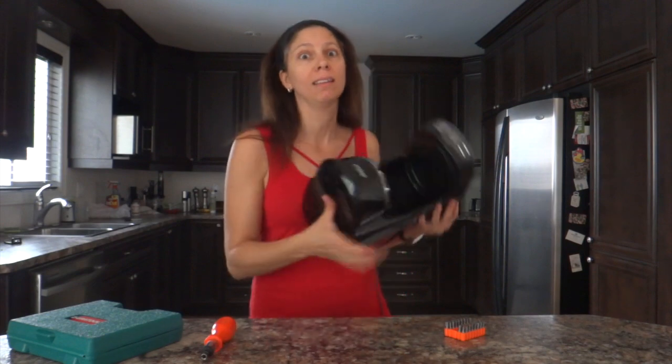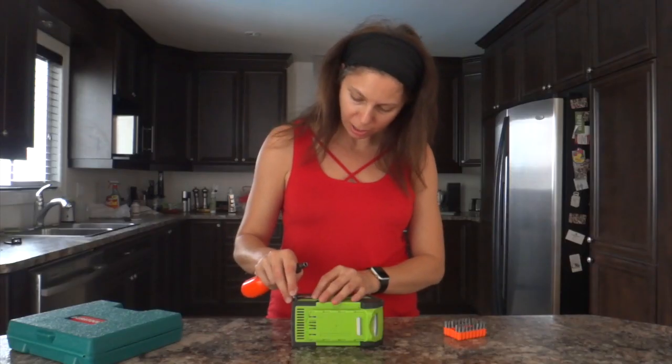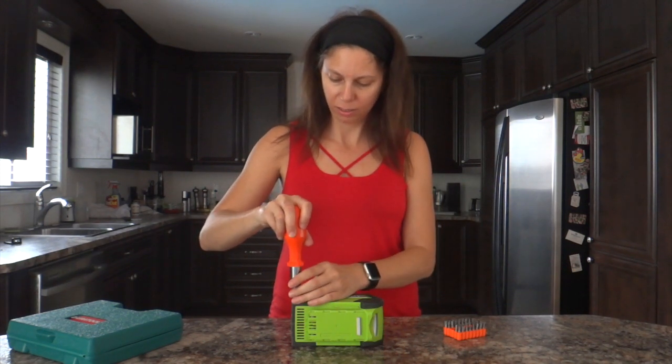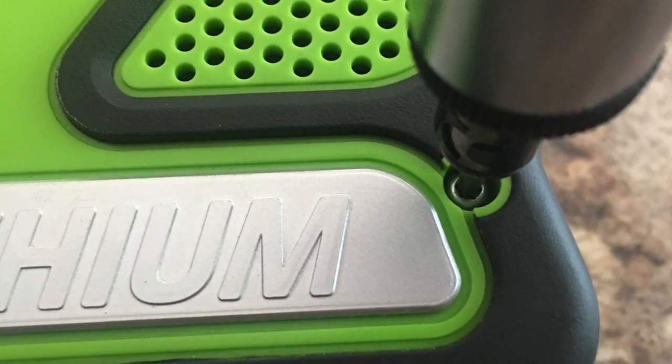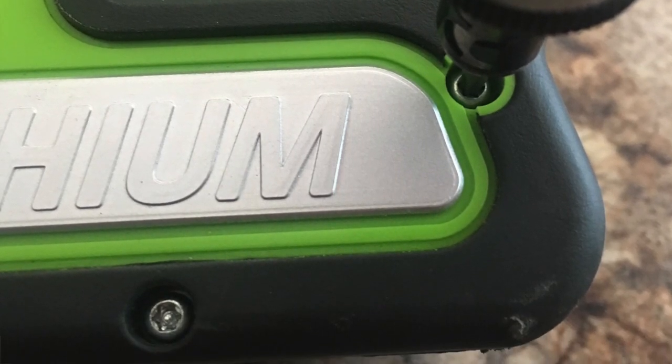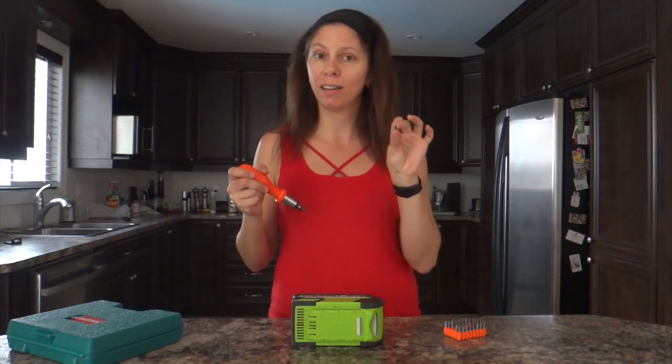Something else that is not easy to find: a security screw on this battery pack. It's a security torx. Normally what I would do is use a regular torx bit and use my Dremel to remove the security pin in the middle — it's a pain. But now it won't be necessary because I have the correct bit.